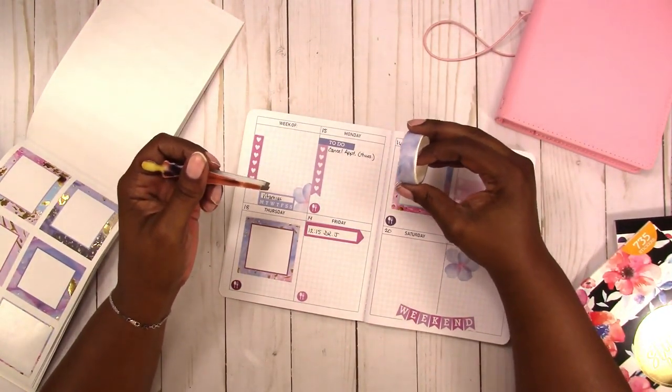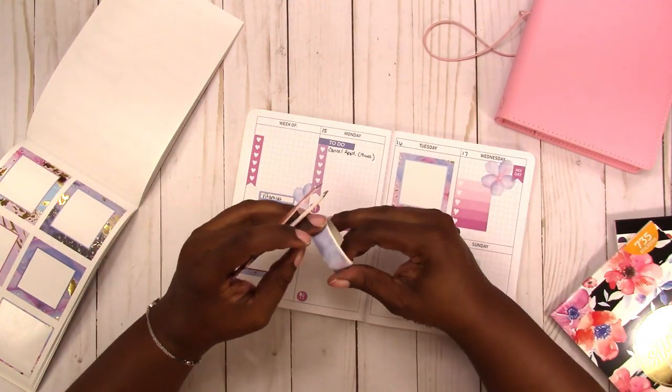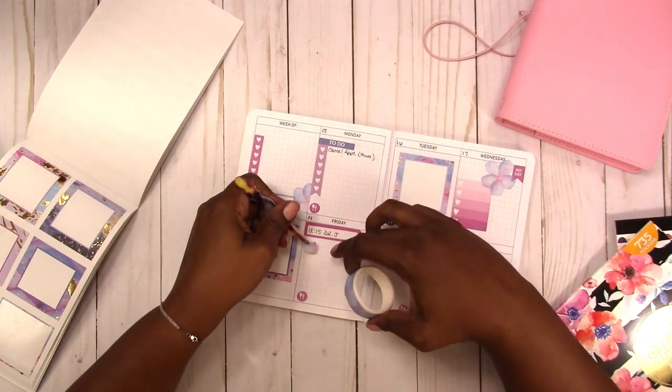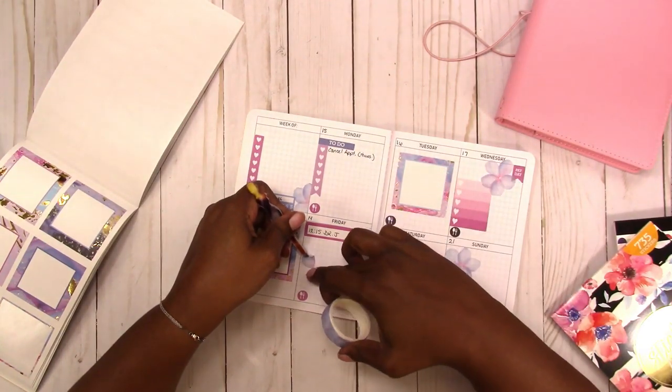Now let's find some washi to work with. I kind of did the spread first, but maybe we can make some flowers with this washi from pen and gear to pretty it up a little bit. Let's give it five petals instead of four. I'll put one on Wednesday — so you've got a little corner flower there — and I need one somewhere else for balance.